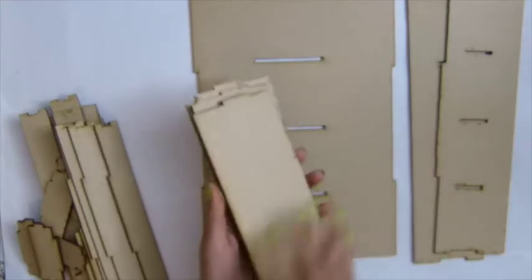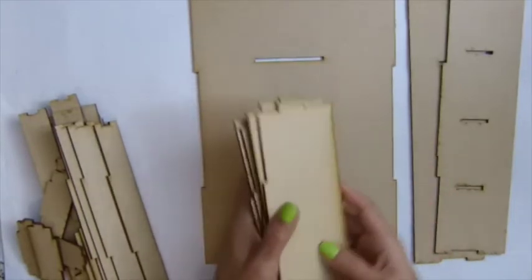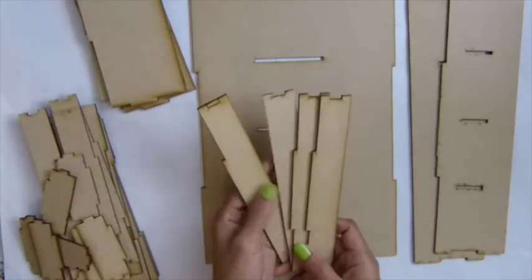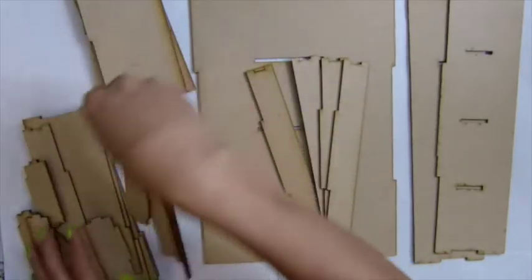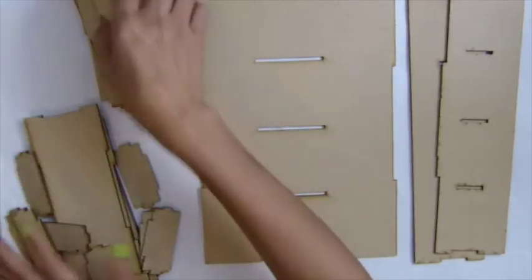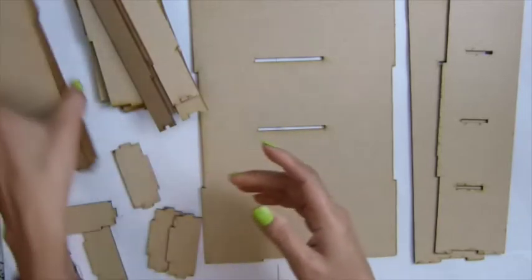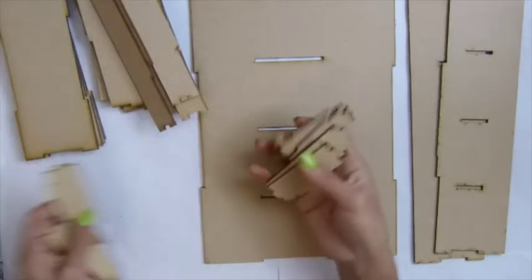When you receive a lot of pieces, I suggest you want to separate them — rather match up which ones are exactly the same — so that it's easy for you to put it together. You'll get eight pieces of this one, four pieces for the base of the drawer, and eight pieces for the drawer part.